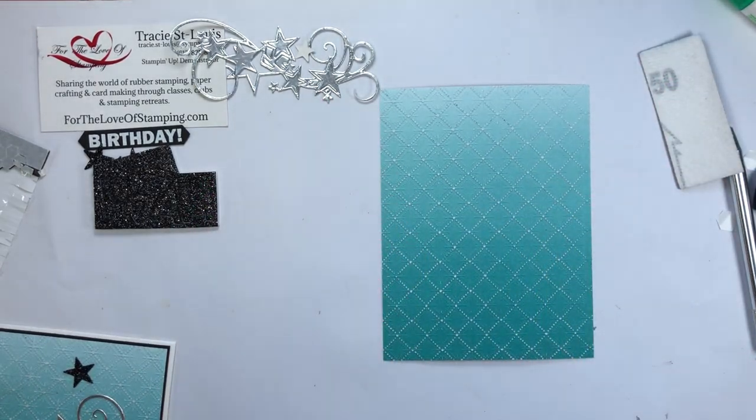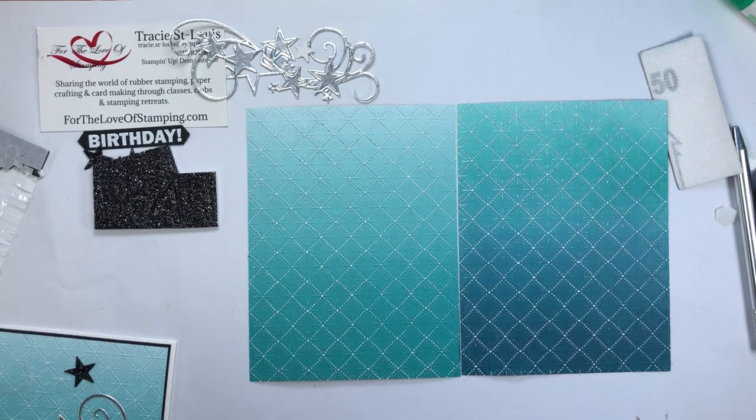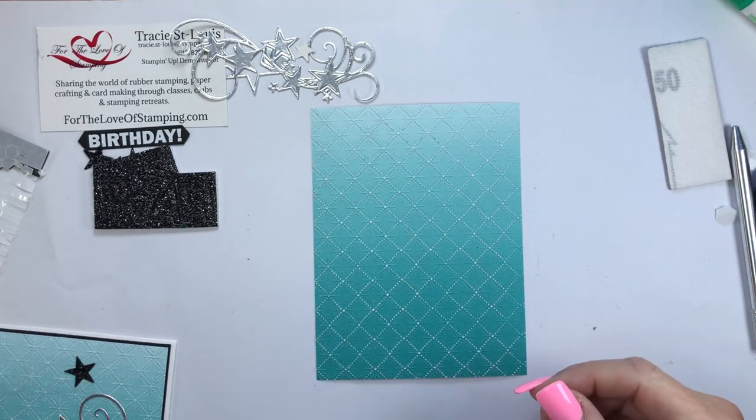An option here is to take some additional ink and use one of the blending brushes to make it a little darker, which is what I did on this sample card. I used Night of Navy on the bottom and Bermuda Bay up top just to give it a little more depth. Note that you'd have to do that before you do your embossing, however.